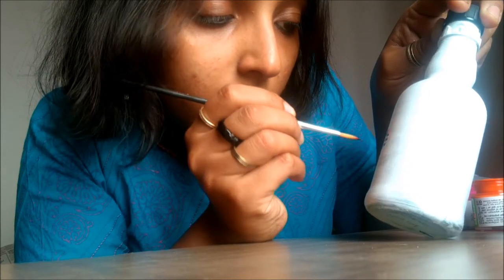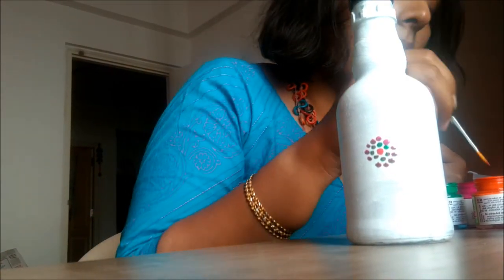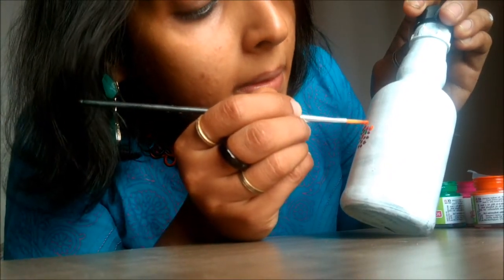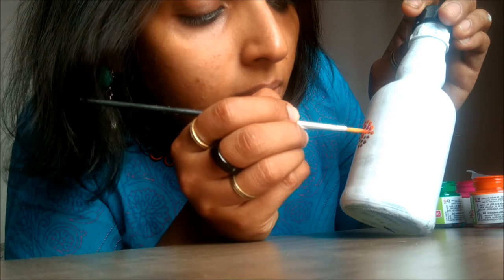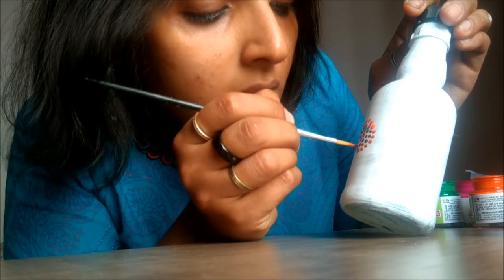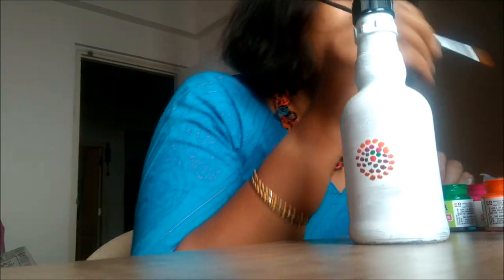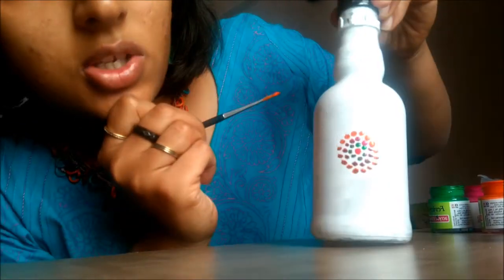When you are done coloring, it should not look like you're doing something exactly the same each time, but it should not look completely different either. I'm just making dots right now. Once you take color in your brush, it remains because you're just making dots. You can try this kind of design on cushion covers too — it looks really nice. So far I have used red, green, magenta, and orange colors.